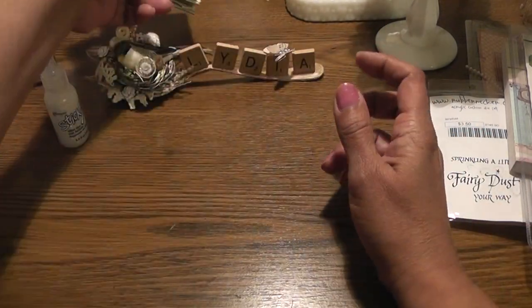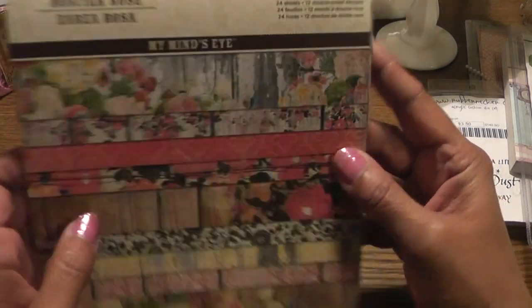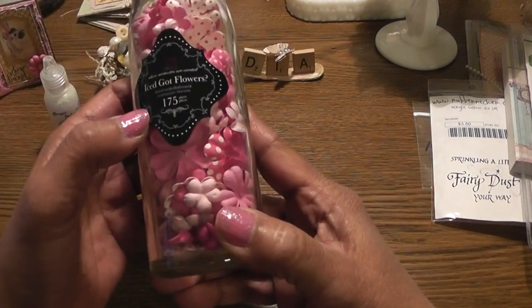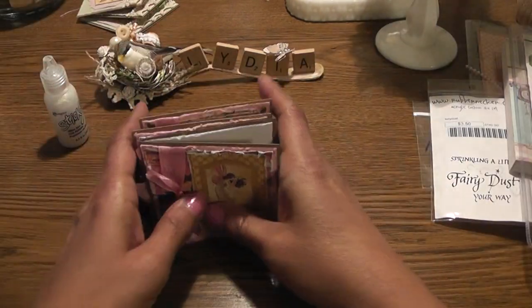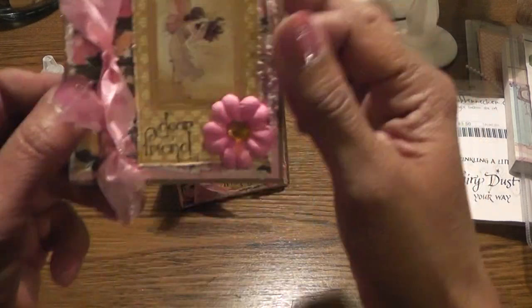And then the second set - I love the way these turned out. I used Bramble Rose. And I used these Iced Got Flowers by Prima in pink - they're really pretty. And this is what they look like. So again I made three of them. And I used some seam binding that I received from Karen, JB Lady Scrapper 48. Thanks Karen.